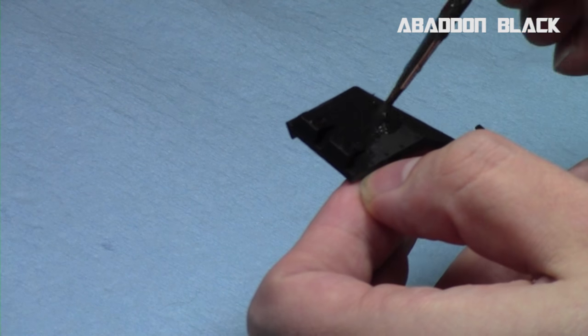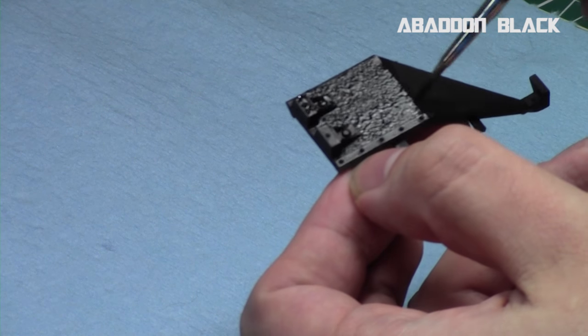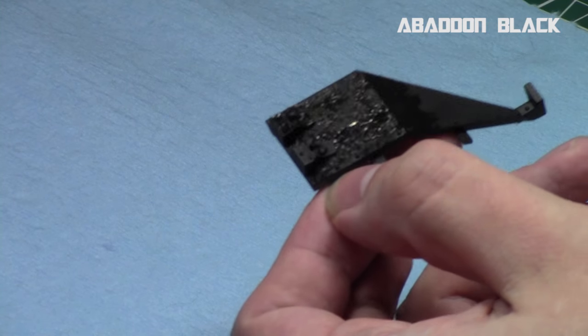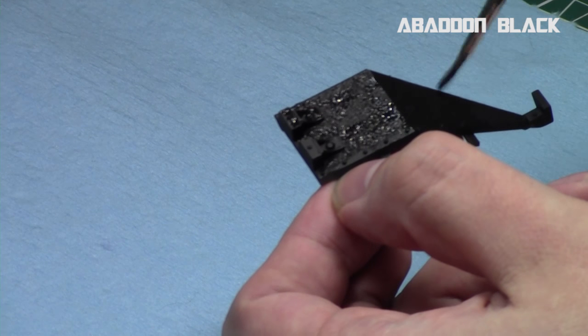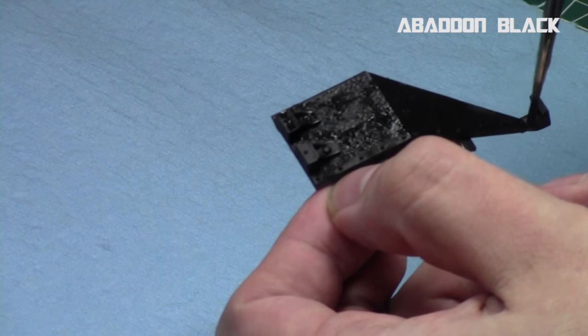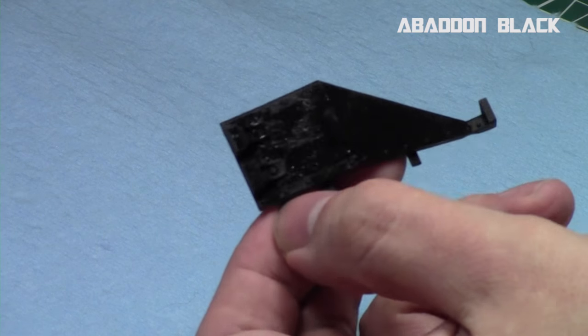I thinned down some Lahmian medium so it goes on nice and thin. But if you want to just go over the black primer, feel free. Or if you end up priming it gray, then obviously you'll have to base coat it with Abaddon black first. This step is optional, obviously. But that way you just get a nice uniform color before you begin.